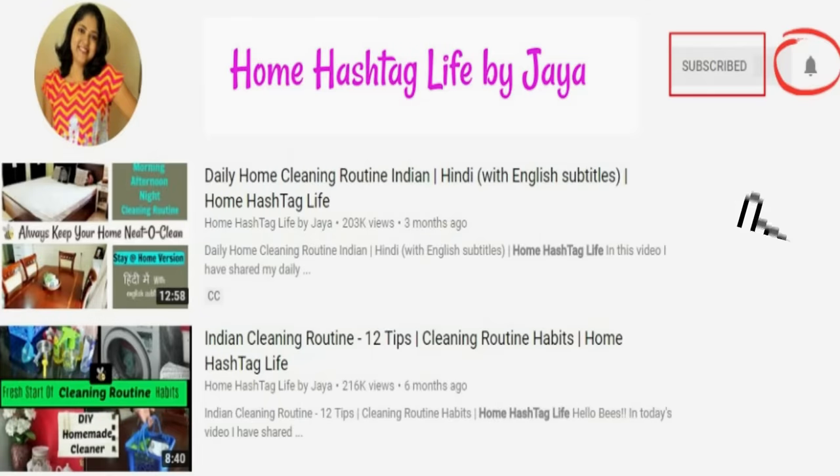Quick reminder: if you're subscribing, click the bell notification so that you will not miss any new video from Home Life. So let's get started!